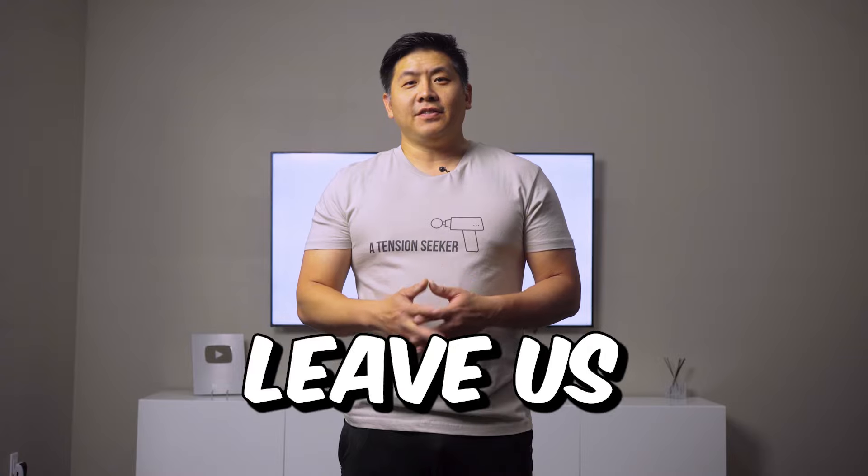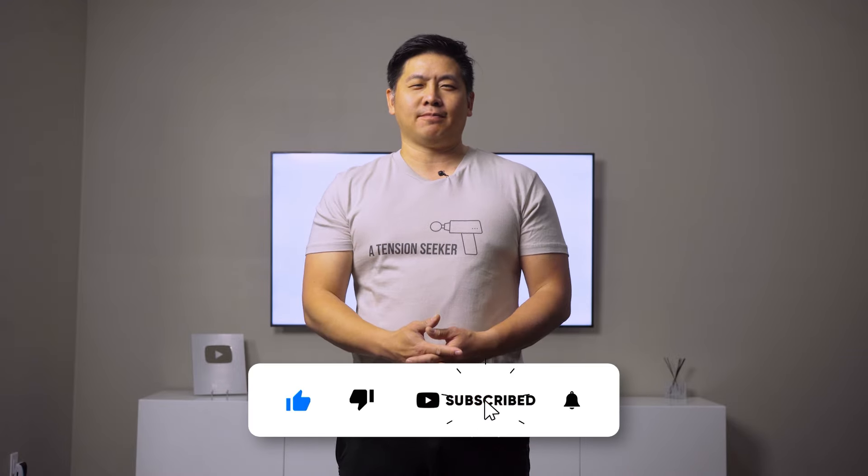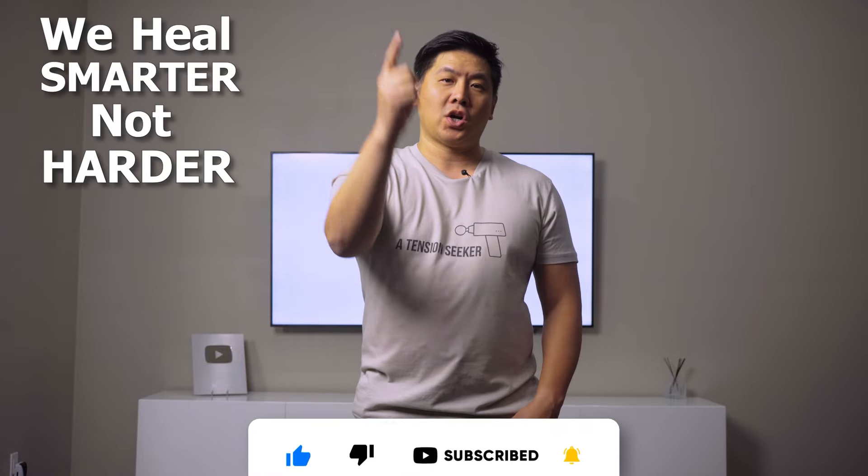Let us know your thoughts on our video. Leave us some love or questions in the comments box below. Please like and subscribe — we appreciate your support. I'm Dr. Lin. Remember, we heal smarter, not harder.